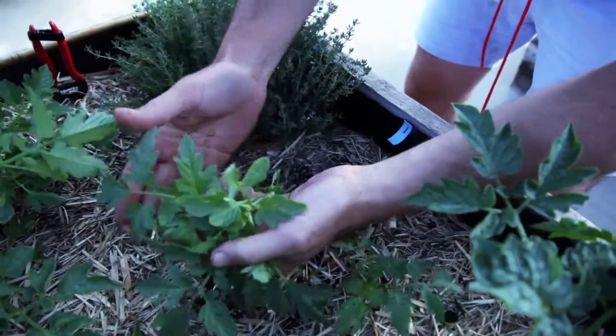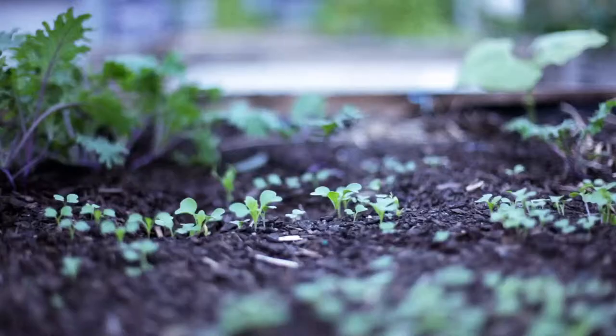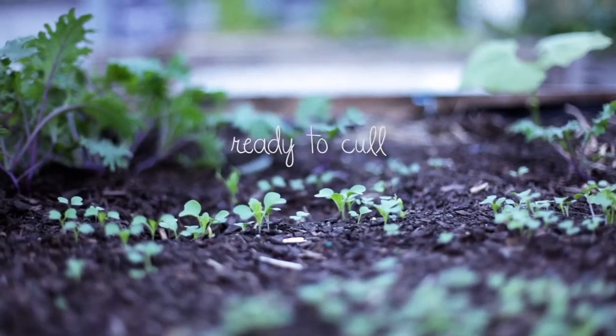Each year in this country we cull two to three million kangaroos and no one blinks an eye. Then you ask someone to pull a vegetable seedling from their patch and they're likely to cry murder. When planting from seed it's often difficult to get the spacing right, so when the time comes you're going to have to thin out the seedlings. Unfortunately this is a necessary evil, and for the greater good of those that remain, you can't get sentimental.